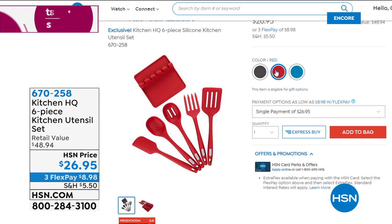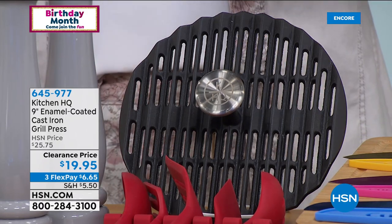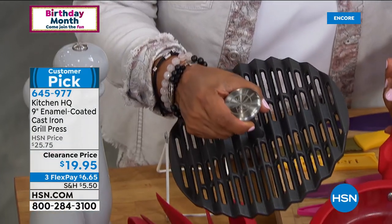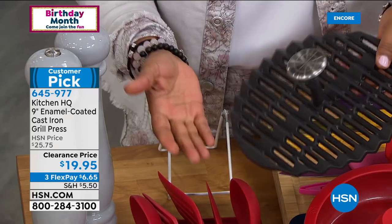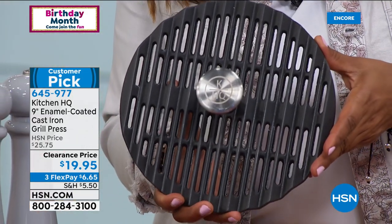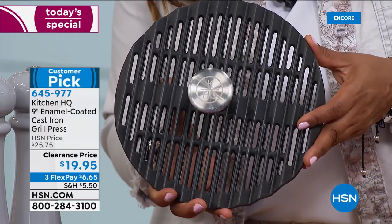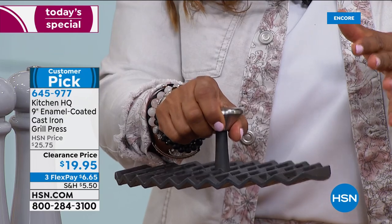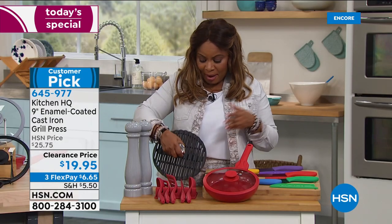You don't have to worry about heating these to high temperatures — they obviously go to high temperatures. Now here's something interesting — it's nice and heavy, almost feels like a cast iron. So this is a grill press, and it is cast iron. It's definitely a heavier weight. This is by Kitchen HQ, which is our proprietary brand — Kitchen HQ means high quality. It's a nine-inch enamel coated cast grill press, perfect for barbecuing, great for making burgers. You can open up a whole chicken and put the entire weight on top. It's $19.95, on sale at a clearance price.